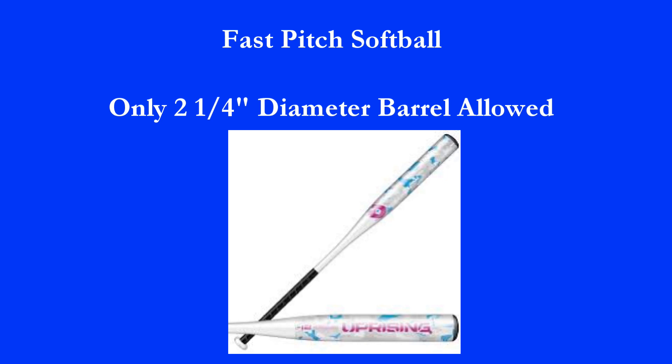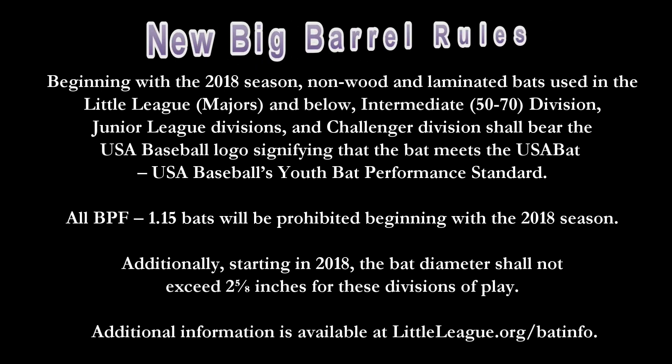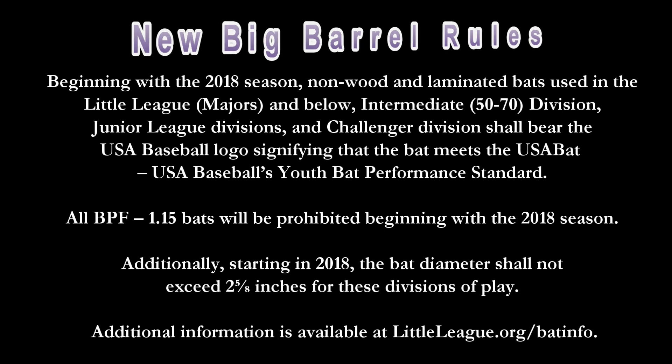Fast-pitch softball bats are only allowed to be two and one quarter inches in diameter. But for baseball there are choices. Since the new bat standard implemented in 2018, players will now be allowed to use bats with barrels between two and one quarter and two and five eighths inches diameter, as long as they carry the new USA bat stamp.